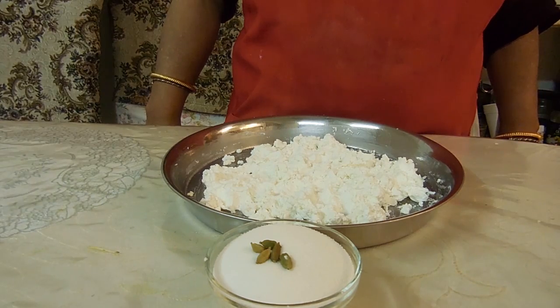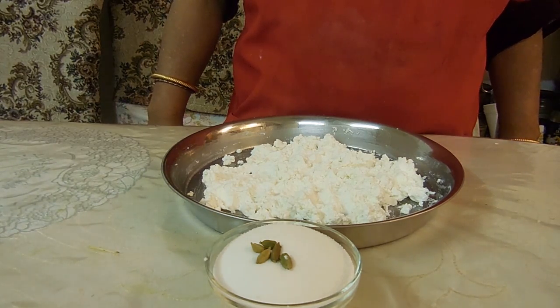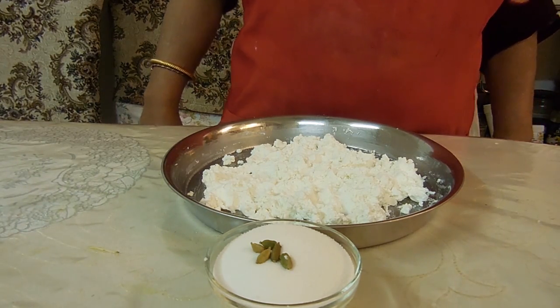Hey guys, I'm Mother Dot Everyday. Today we're making Bangladeshi ricotta sandesh. So let's get started.